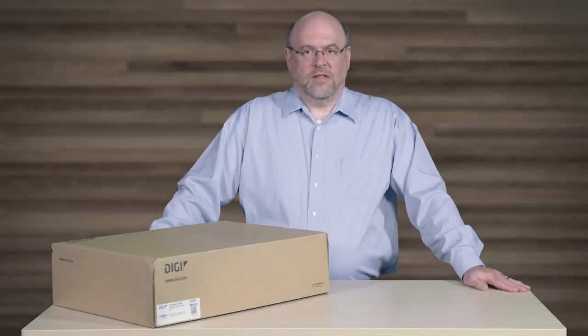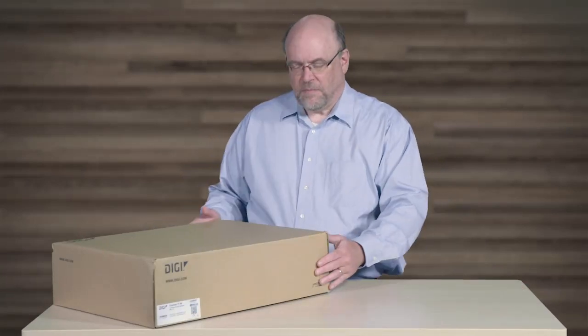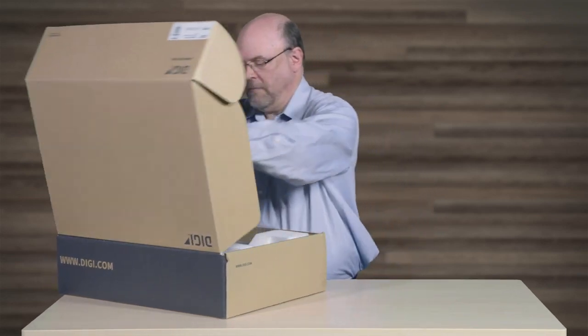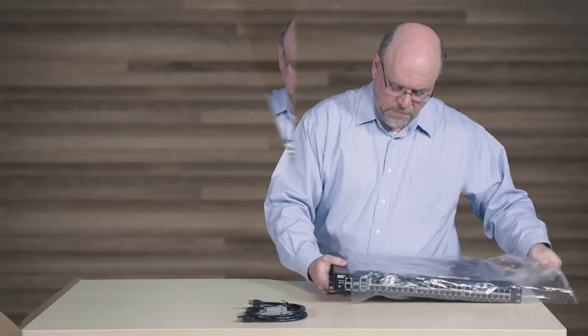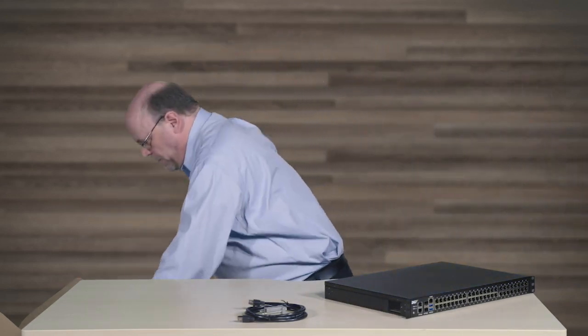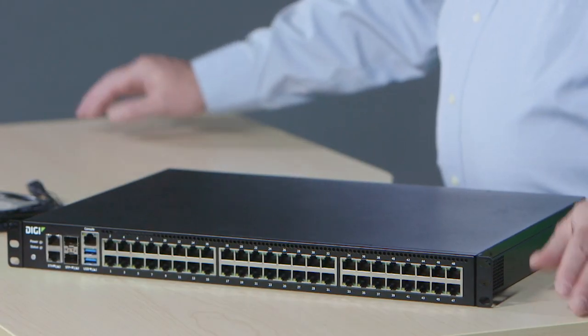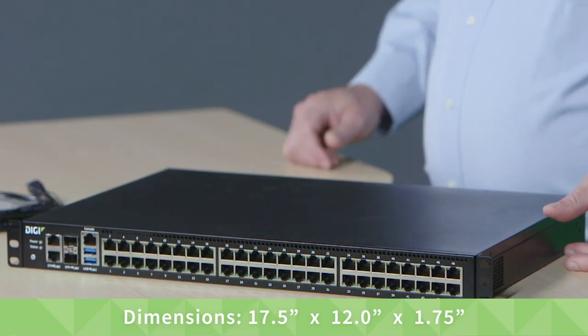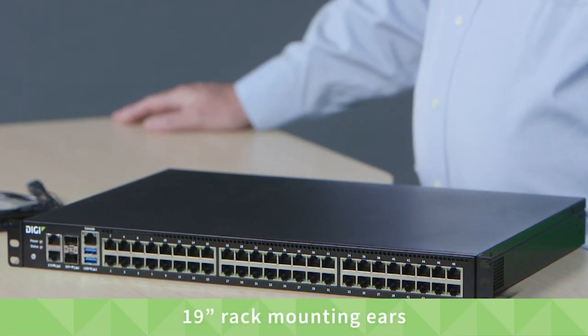Let's start unboxing the DigiConnect IT 48. The dimensions are 17 and a half inches by 12 inches by one and three-quarter inches to fit in a standard 19-inch rack.